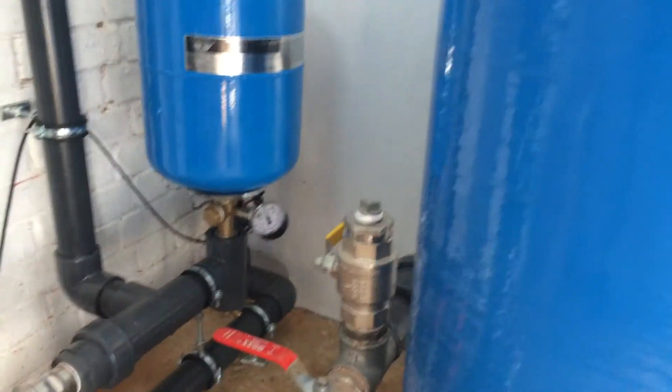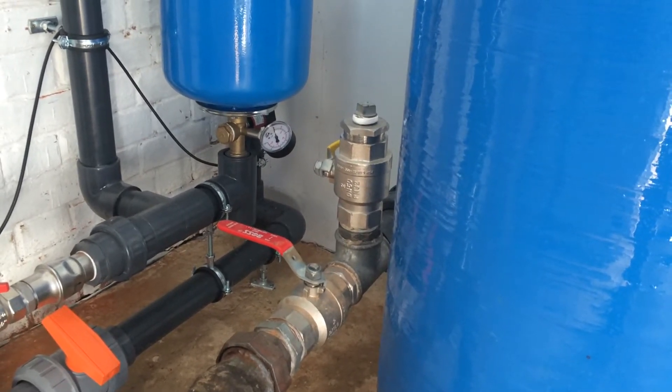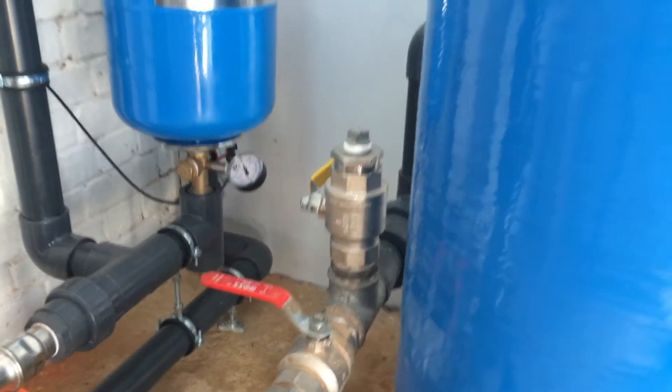We've put a fat wash valve in as well. We're finding a lot of iron still in the distribution system which needs to be back-flushed out, so we put one of those in for the client as well.